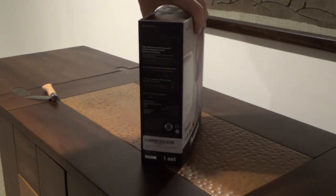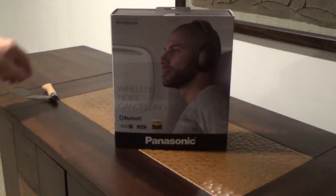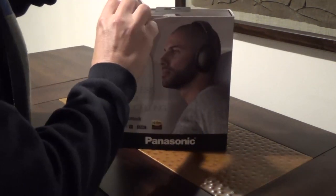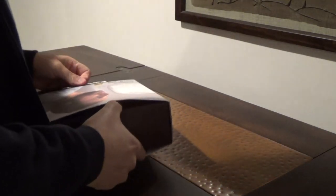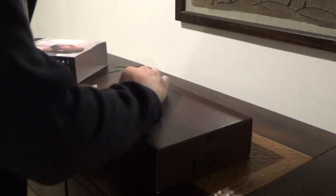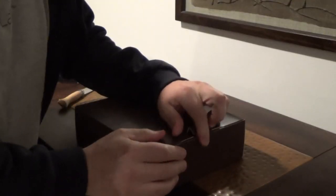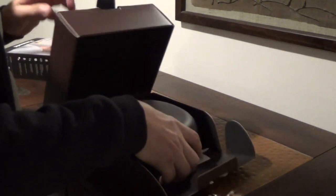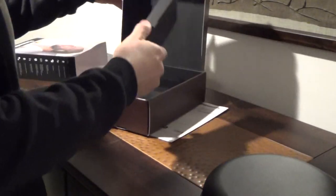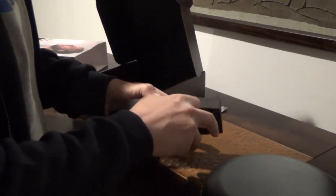Alright, there's the box. Let's go ahead and open this up. First thing, looks like we opened the box — it has a nice case. Comes with an instruction manual. Let's see what's in this accessories box.